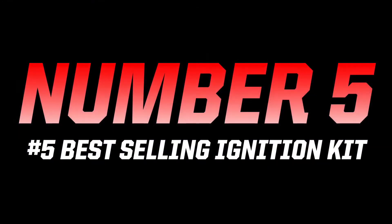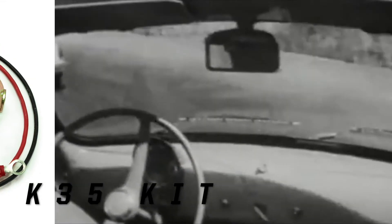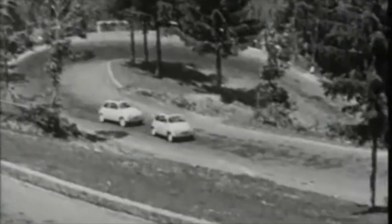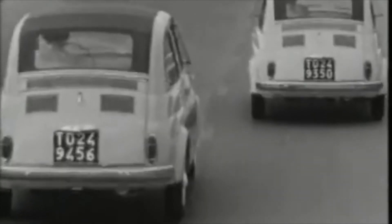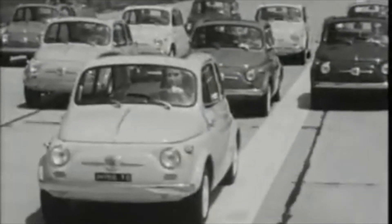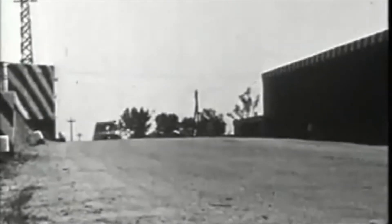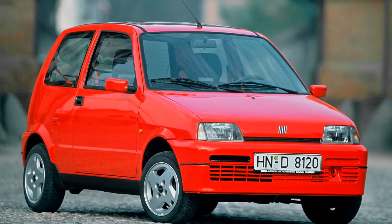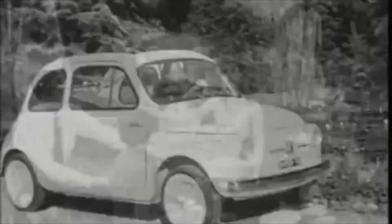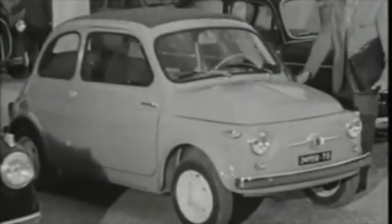At number five this week we have the K35 ignition kit for Magneti Morelli distributors. Ciao! After a whistle-stop tour through the top four, we're finishing up in Italy with our K35 kit. This replaces the old-fashioned points in one of the most popular cars ever made — the Fiat 500. The Nuova 500 arrived in 1957 and remained virtually unchanged until 1975, when it was replaced by the Fiat 126, which in turn gave way to the Cinquecento. It's easy to think that the 126 wasn't as popular as the 500, but Fiat made almost a million more 126s than 500s.